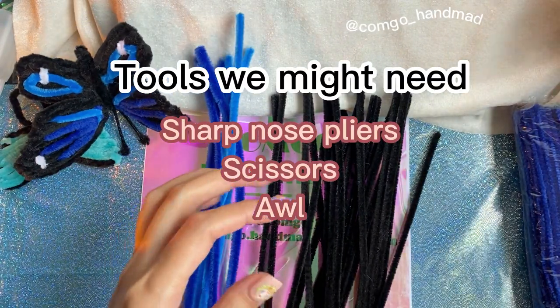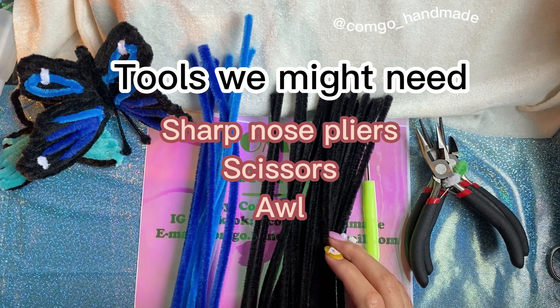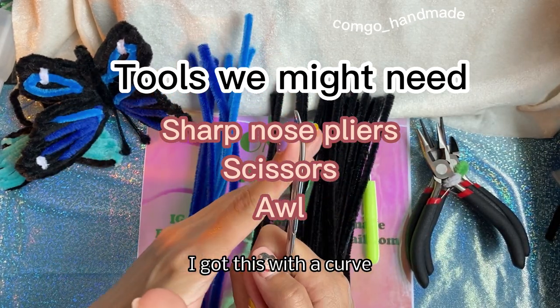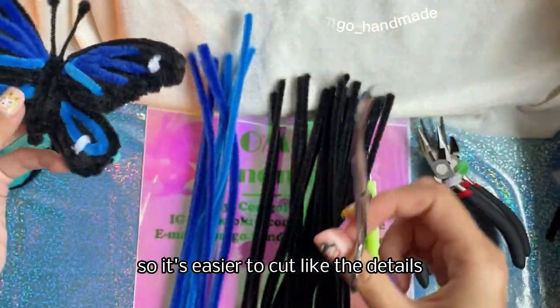Tools we might need: sharp nose pliers, scissors. And if you want to shape it, I got scissors with a curve, so it's easier to cut the details.